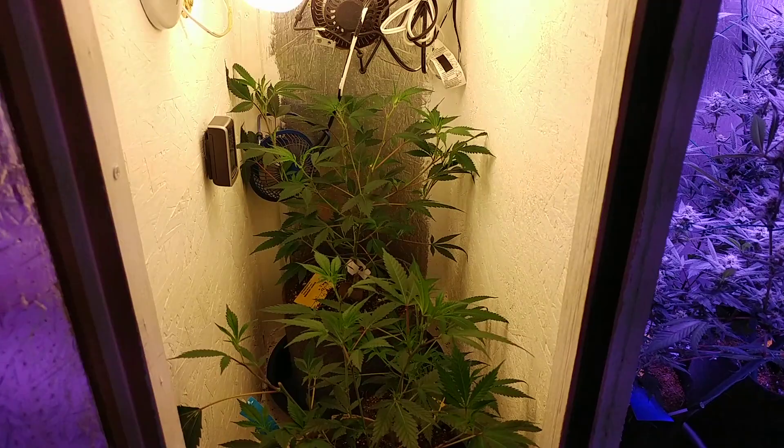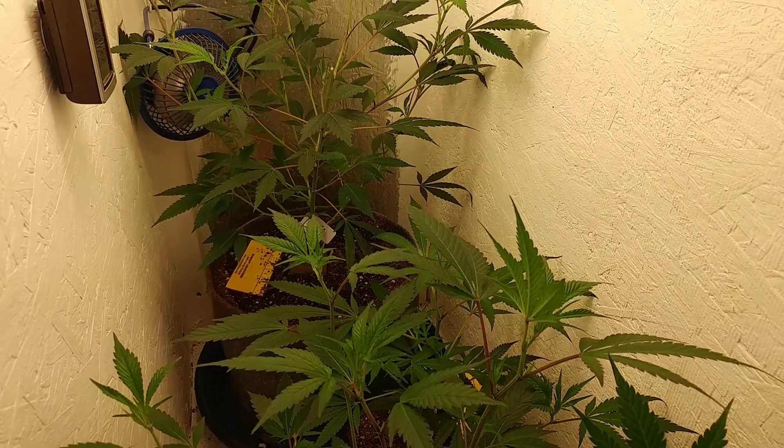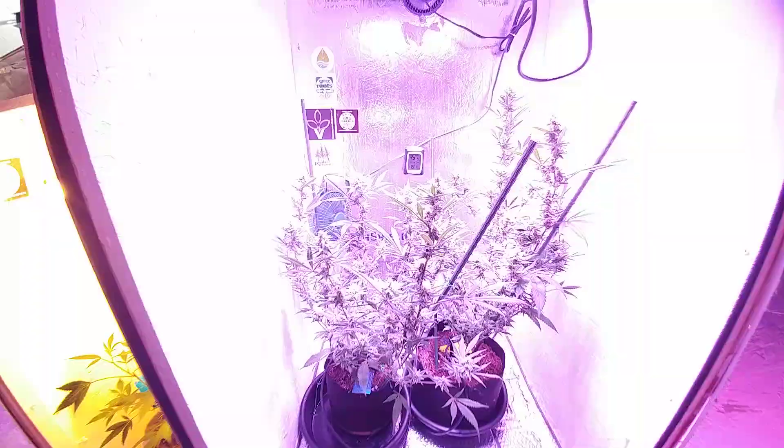I'll be stripping these leaves off as much as possible and spraying, trying to keep everything clean so we have no pest issue and spend less time dealing with that. That's about it for veg. Moving on to flower chamber one under the Viper Spectra 600 LED — everything's looking lovely.